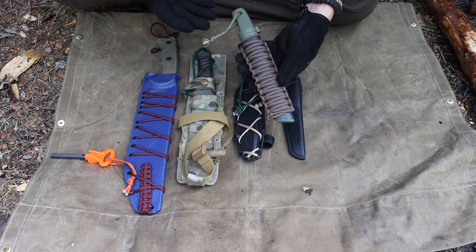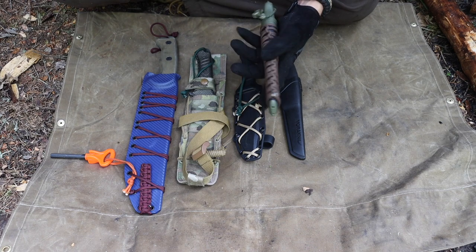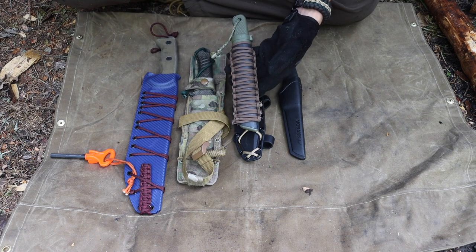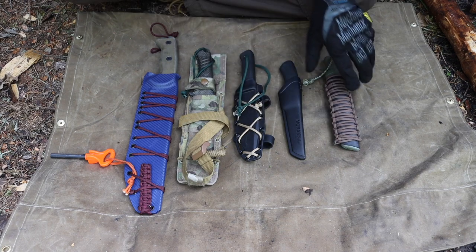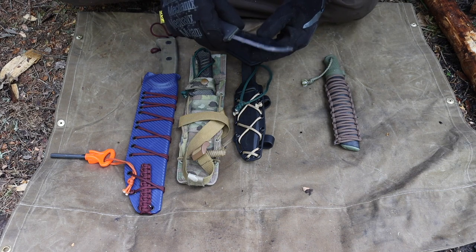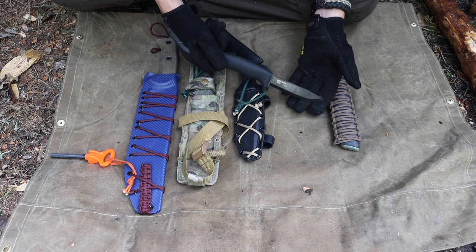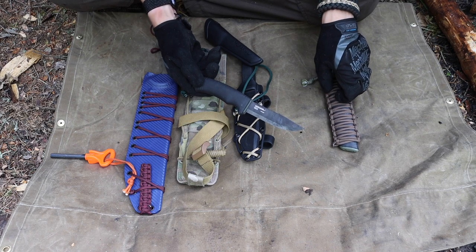The Condor Pterosaur is basically like a Mora Garberg but at half the price — that's why I recommend it. With many of these sheaths you can customize them: add paracord, ranger bands, ferro rods to strike. You can add things to make the tool more survival-worthy than just the blade itself.